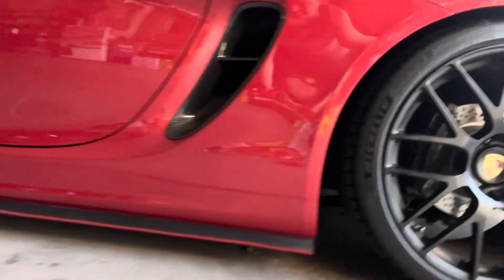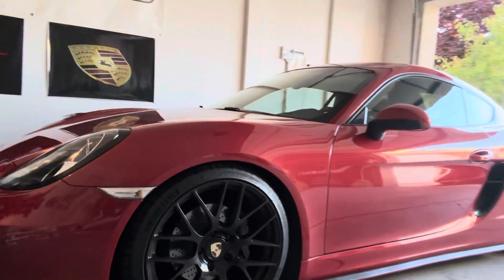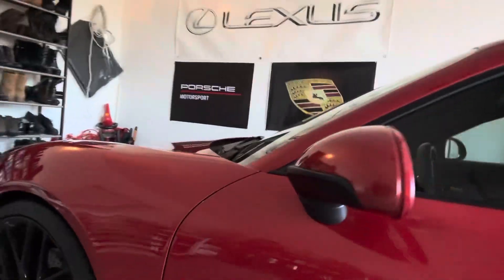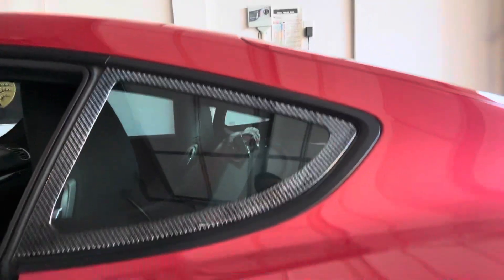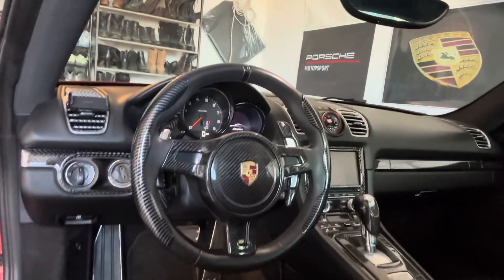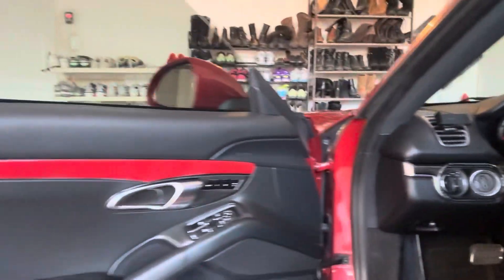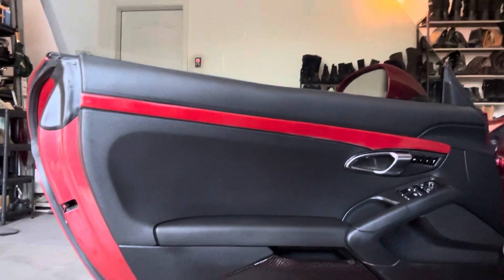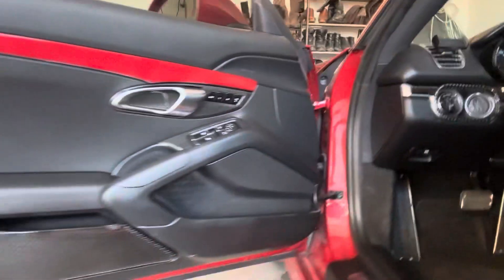I also added a red pinstripe to match. Some other stuff I did — I added some carbon fiber, you can see the carbon fiber right here. I've also got some good carbon fiber pieces in here, but I did also paint the door panels body color, amaranth red metallic, both sides. It kind of breaks up some of the carbon fiber pieces I have.